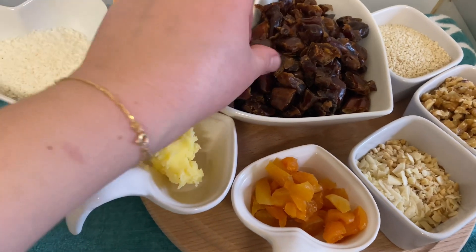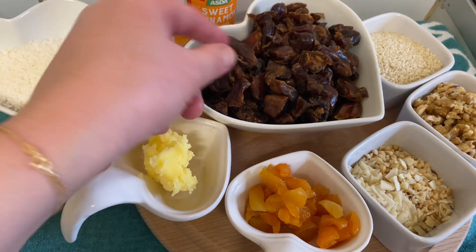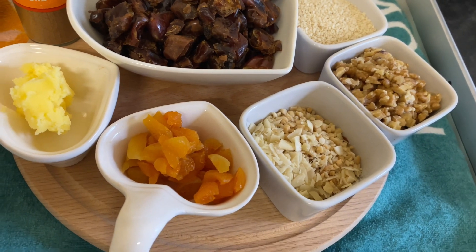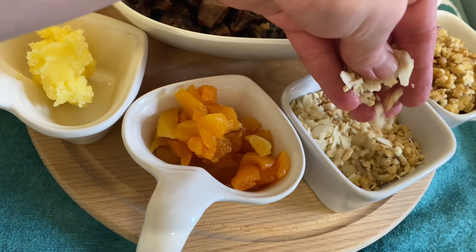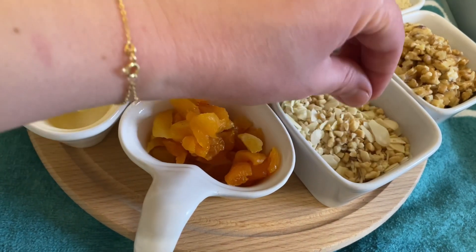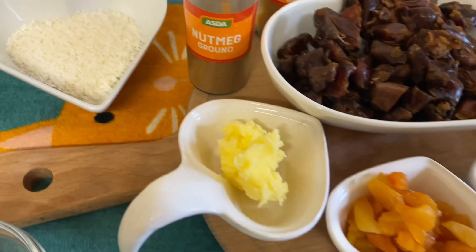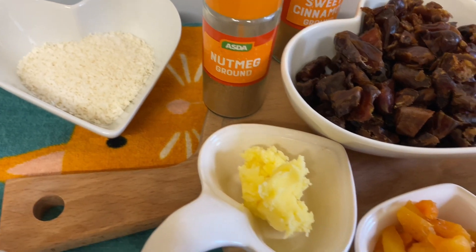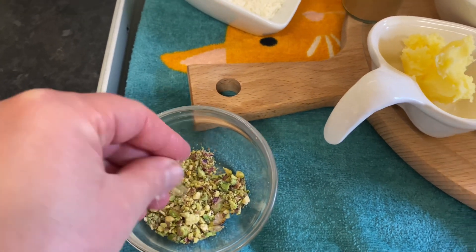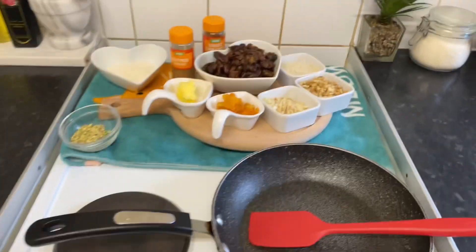With the ingredients, we need seedless dates — you can buy them from the shop, ready to use — and you have to chop them. We need sesame seeds, chopped walnut, and mixed nuts. I'm using almonds, peanuts, and cashews. I also have dried apricot, one tablespoon of ghee, shredded coconut, a little bit of crushed pistachios, and nutmeg and ground cinnamon as the spices.